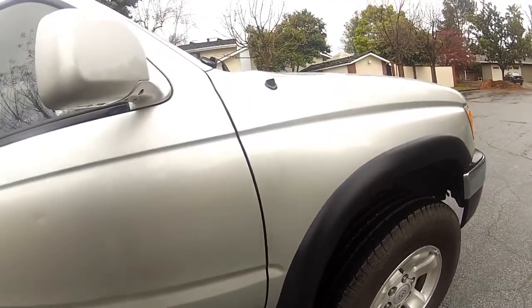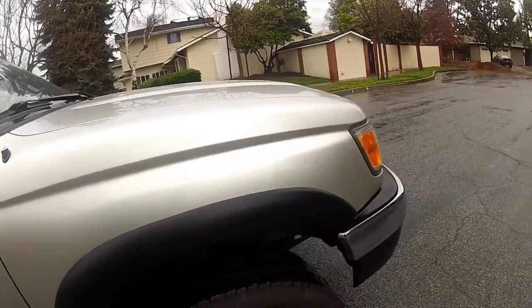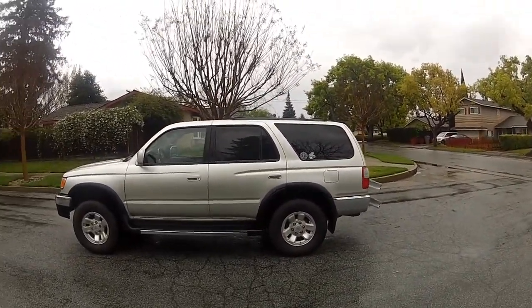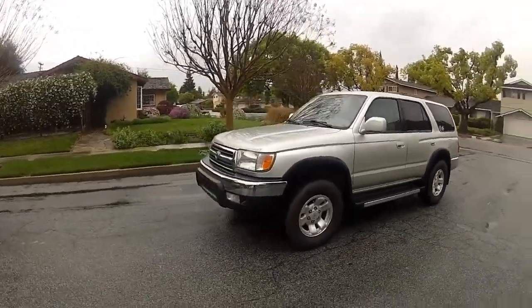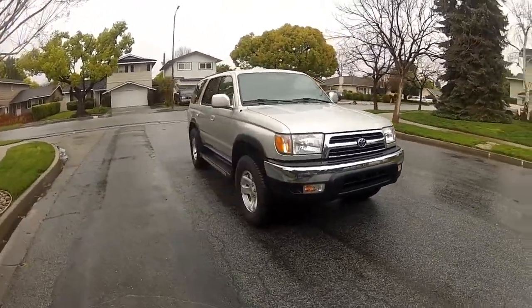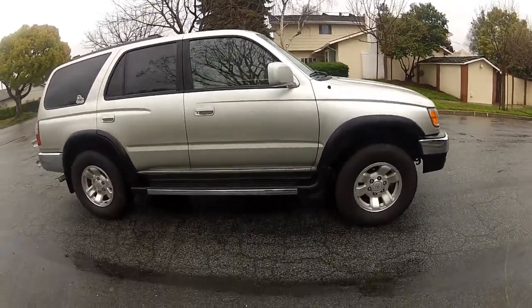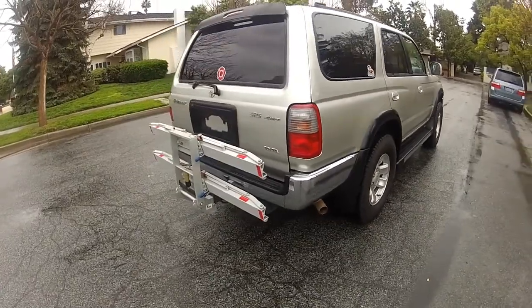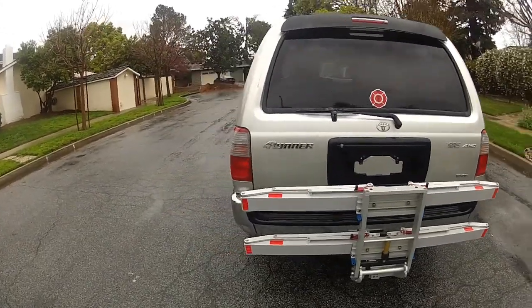I would give the Detail King trim coat two thumbs up — it did a very nice job restoring the color to all my plastic. From further away you can see the black trim really pops out and looks a lot darker and shinier. I did use the bumper and trim dressing afterwards to give it a little extra shine. I don't know how durable it will be over time, but if it needs another coating I'll just get the product out and put a little more on.